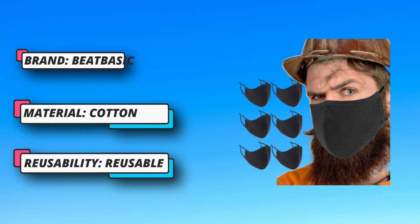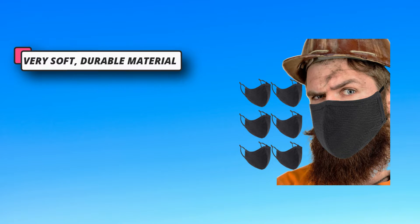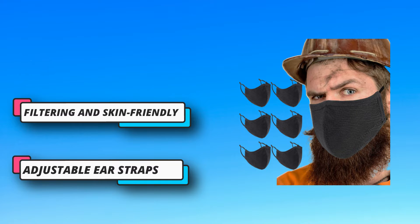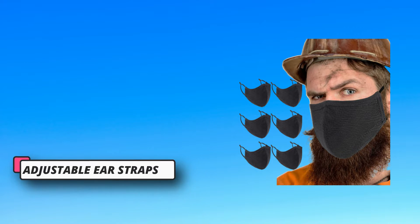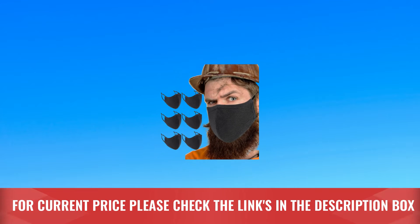Ideal for dust, crafts, gardening, travel, and anonymity — suitable for household and public places. A perfect birthday or Christmas gift. Also available as an extra-large black cloth face mask. For the current price, please check the links in the description box.